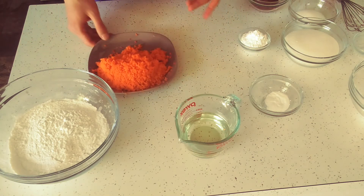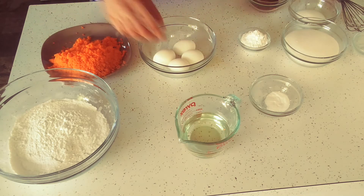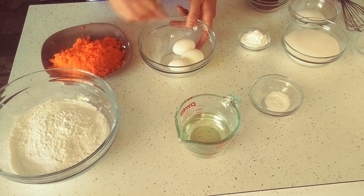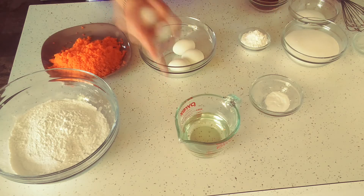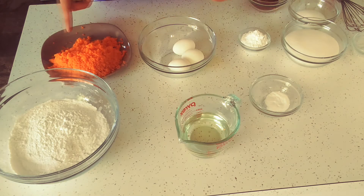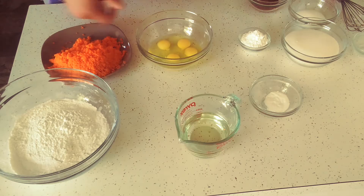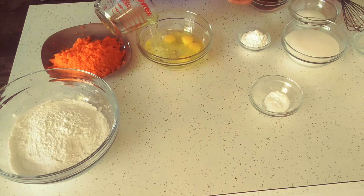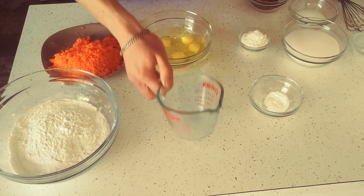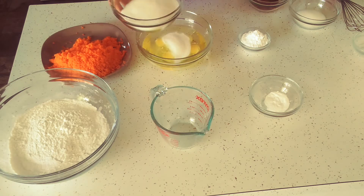Now that my carrots are done, I'm going to mix the eggs, oil, and sugar. I take all four eggs, crack them into a bowl, add the sugar, add the oil, mix it all together, and then if I have enough room I'll put the carrots in — if not, I'll put it straight into the flour. I'm going to add the sugar in halves, stirring between each addition.